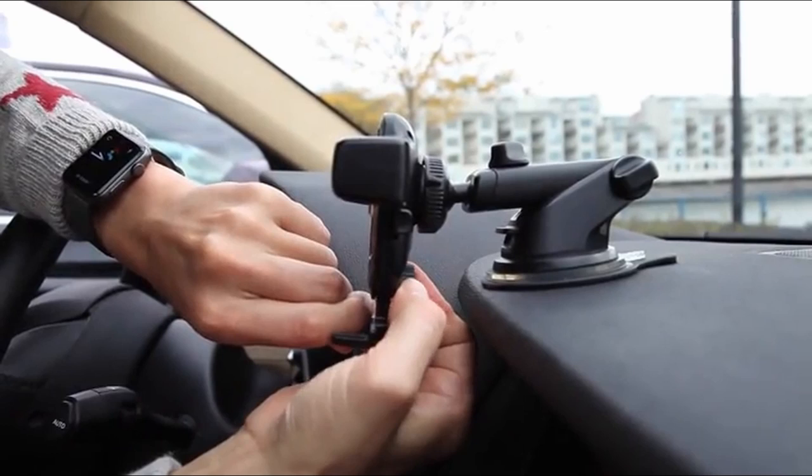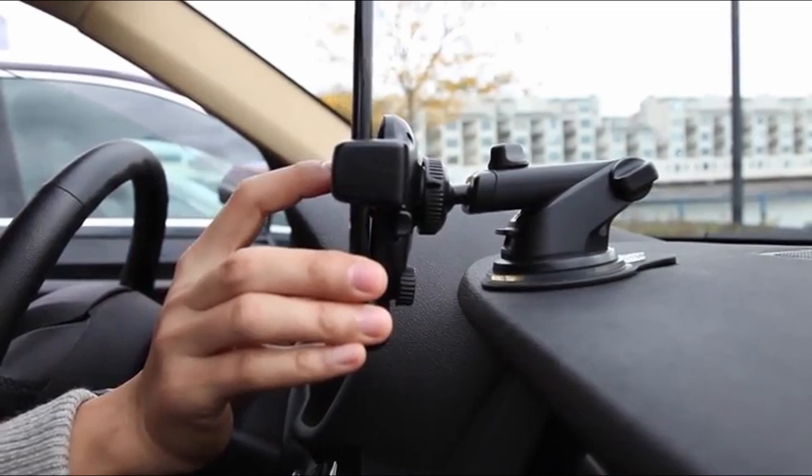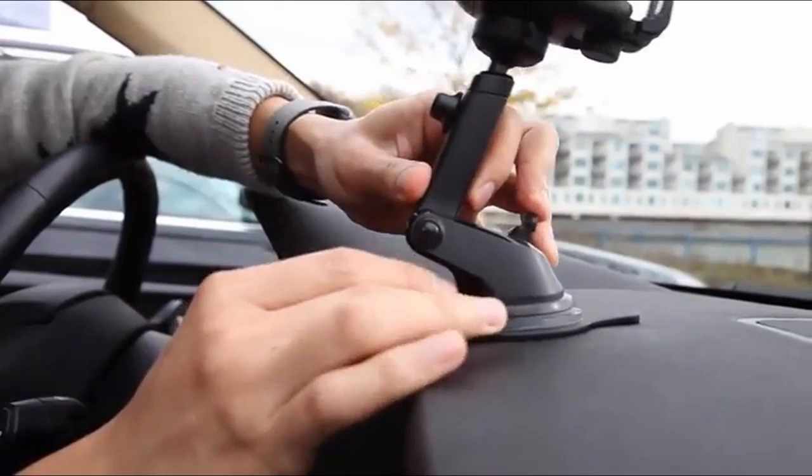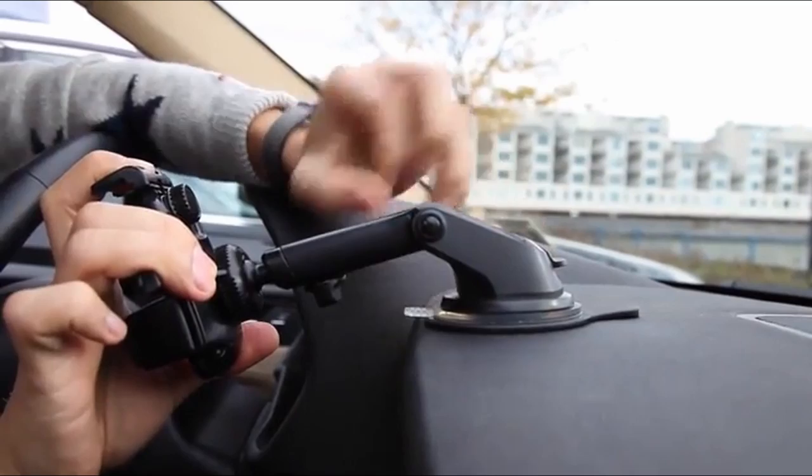Our commutes no longer function without our phones. We use them for music, navigation, and hands-free conversation, which is why it's crucial to choose the best car phone holder for your requirements. In our search for the ideal co-pilot, we came upon the IOTI EZ1 Touch 4, and it has been a trusted companion. It's time to tell you everything about it, so settle in.